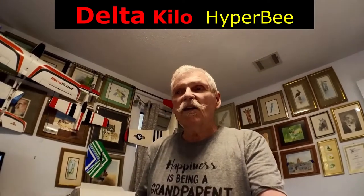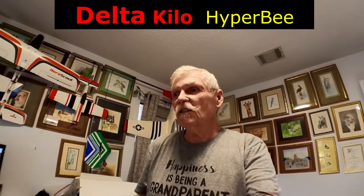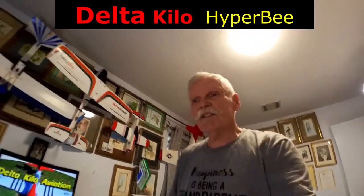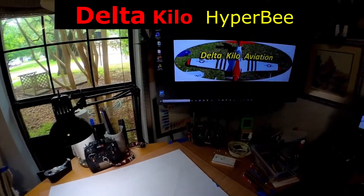Hope you like it. At the end of this video, there is a screenshot of the plans that I built for it. Let's see how it flies.